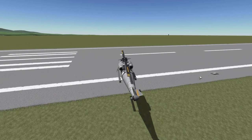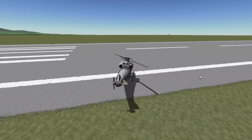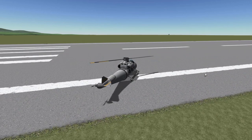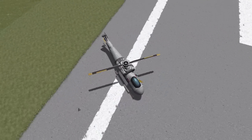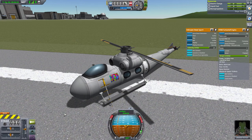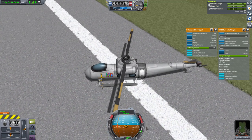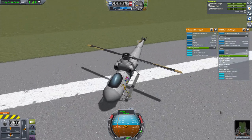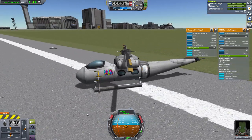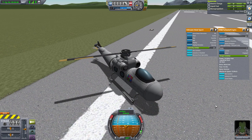Go down for a nice gentle touchdown, and throttle down. There we go. So that's it. I hope this video was helpful and I hope it was an improvement on any information that I gave yesterday. I hope it helps you fly your helicopters. Please leave a like if this was nice, and happy flying. See you next time.